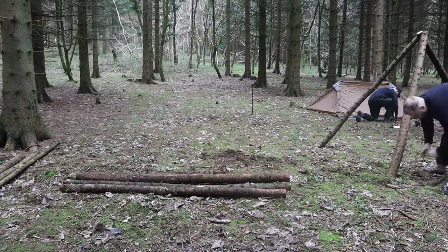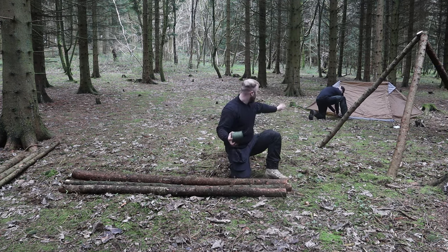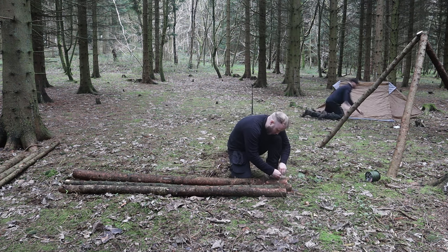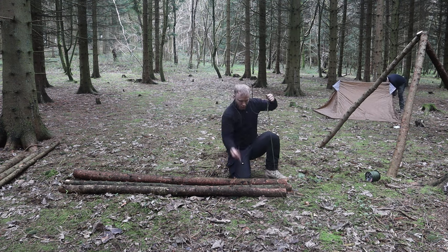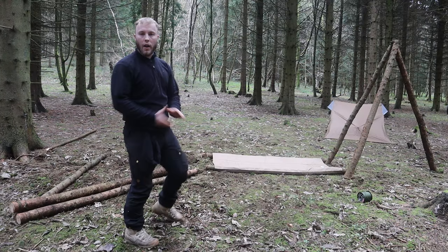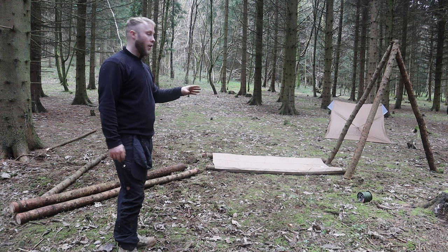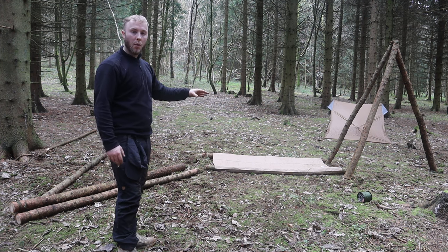One done, one to go. So I've built the two tripods and got them sorted. I've built the stretcher bed and got that out, but for whatever reason — I don't know if it's because the stretcher bed is too narrow — it's just not working with the tripods that I've built.